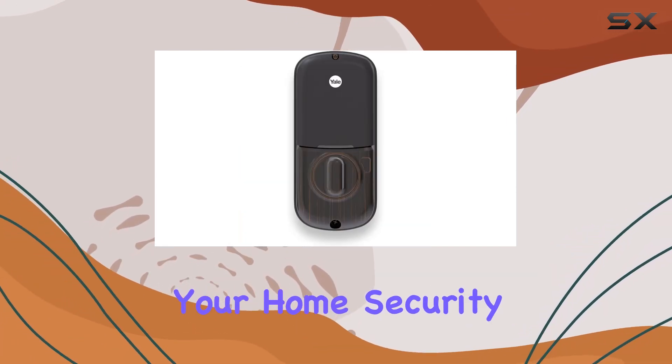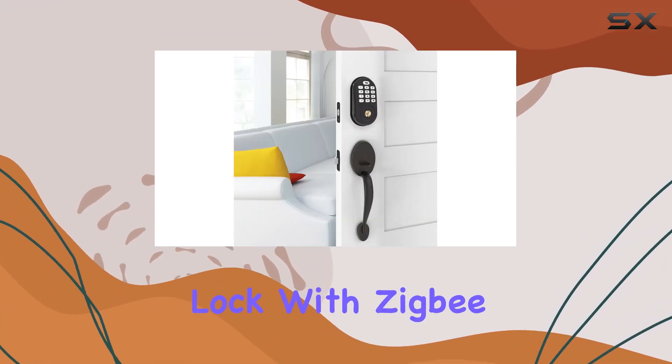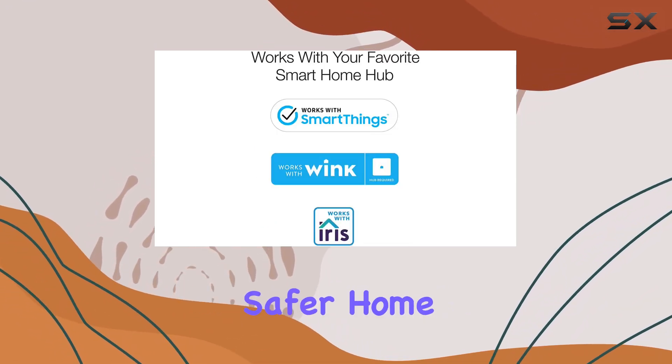Whether you're upgrading your home security or embracing smart home technology, the Yale Assure Lock with Zigbee is a standout choice. Discover why it's more than just a lock — it's your key to a smarter, safer home.